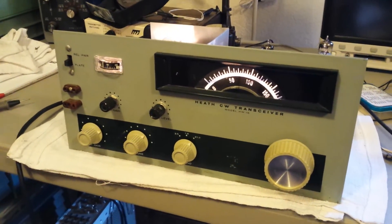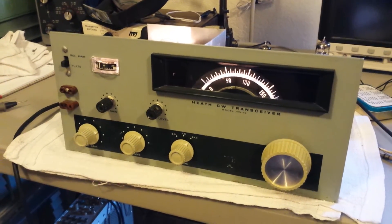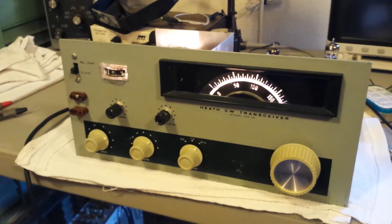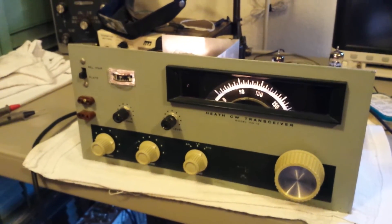I'm pretty happy with it. I think it'll be a nice little rig, and it's the same model that was the first ham radio I ever had when I was 15 years old back in Nebraska — I was WN0SMX.